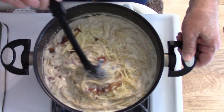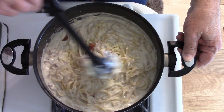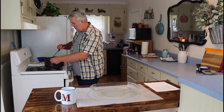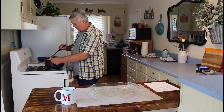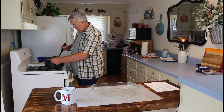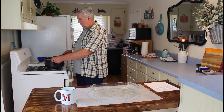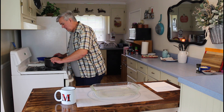That mozzarella cheese is melting fast. Marie's in the background — her aunt called and is checking on her, so she's on the phone right now. I think I've got everything mixed in real good, so let me turn that off. I've got a nine-by-thirteen casserole pan here and I'm going to pour all of this into it.